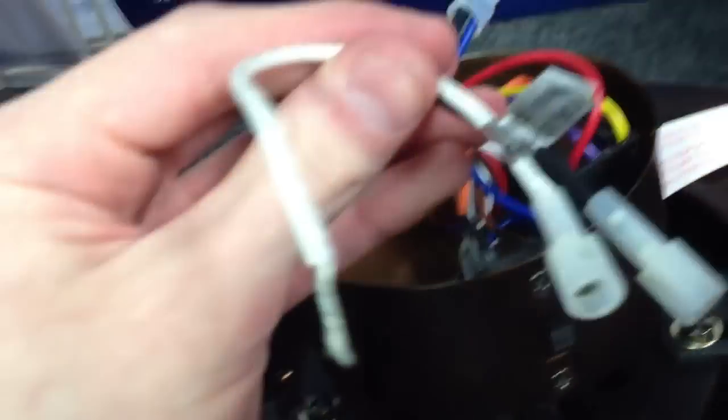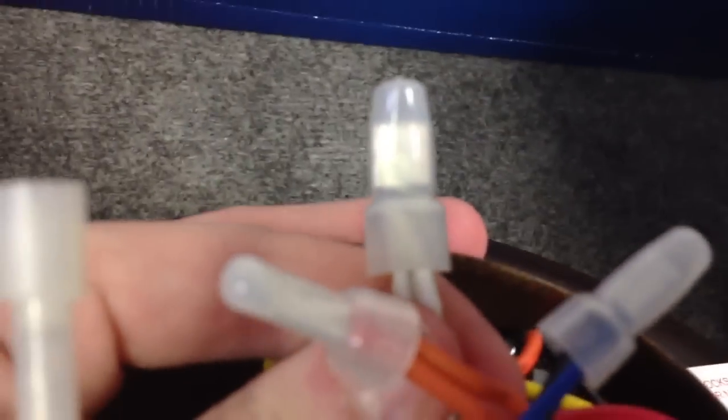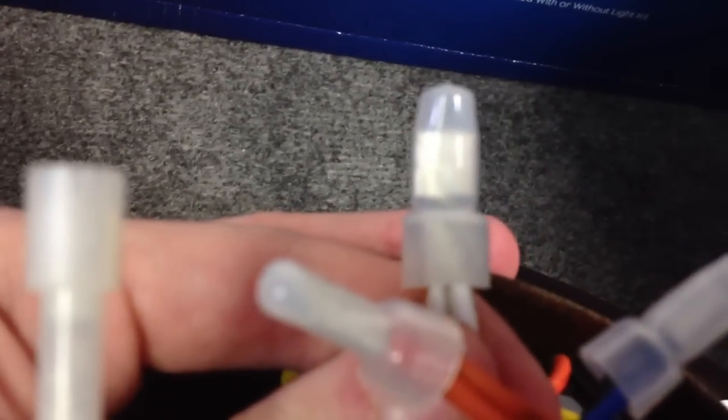We have a secure connection. Next, the white wire — this just goes on the splice of whites. And we have another successful wattage limiter removal. Thank you for watching.